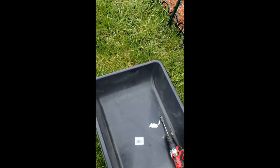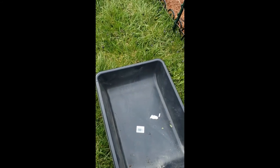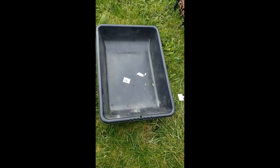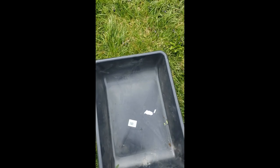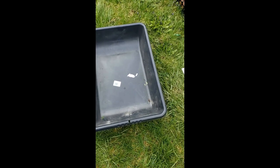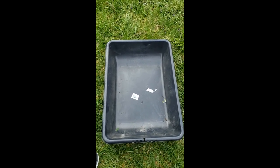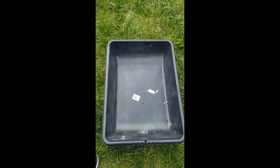This is just a container from Lowe's — it was just called an all-purpose bin. This is about how wide it is, and it's definitely deep enough for me to plant some greens in. I don't even remember how much it was — maybe five bucks, I don't even think it was that.